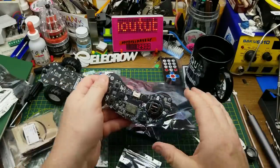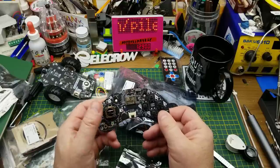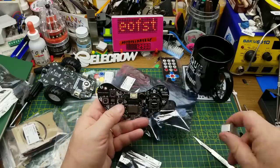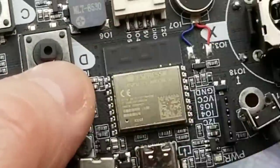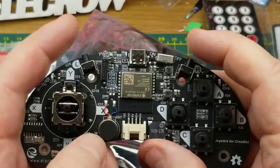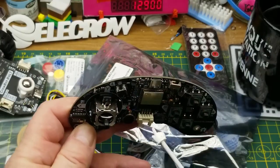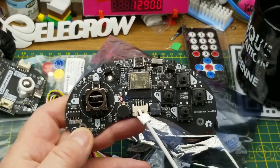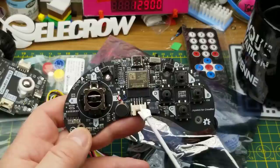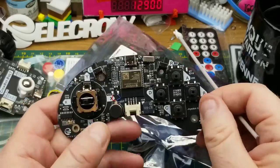The other large anti-static bag has what looks like a remote control. It has a joystick, a d-pad, a couple of shoulder switches, an on/off switch, USB, and another CH340 chip — so this can be user-programmed as well. There's I²C, five volts, ground, a couple of GPIOs, and one of those little speakers. There might also be a rumble motor in there, which would be cool.